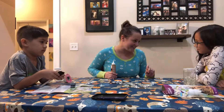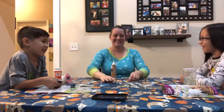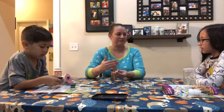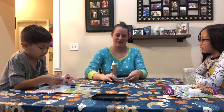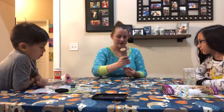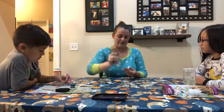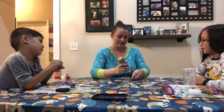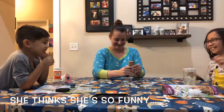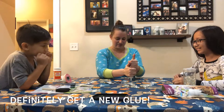Two hours later — that was a joke! I knew it! It didn't take two hours. Really, it only takes about 20 minutes for the Mod Podge to dry, because you applied a thin layer. So we're gonna take this Tacky Glue and put it on the back of our magnet.